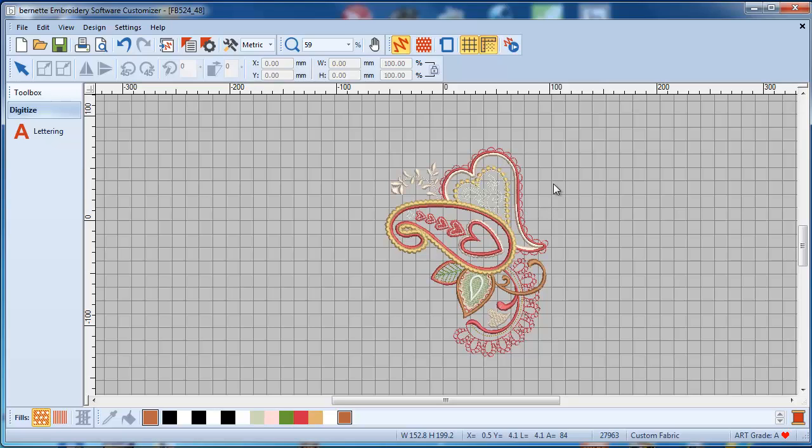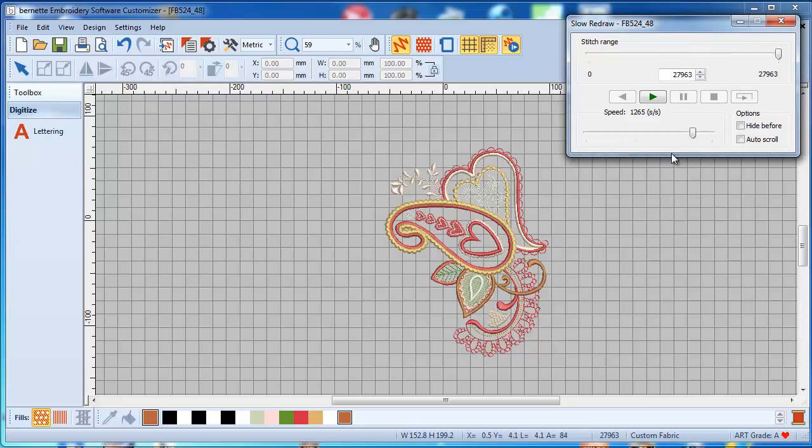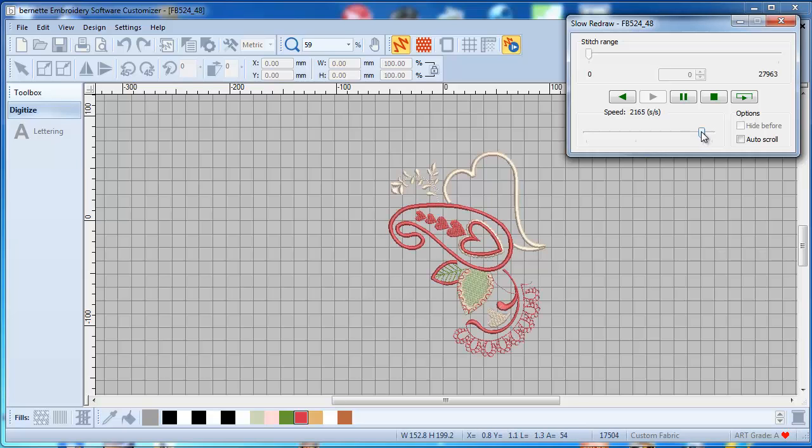Last but not least on the top here we have a slow redraw. If I click here, this little window opens and I'm going to be able to walk through the design and see exactly how that design would stitch out before I stitch it. You can adjust the speed — how many stitches per second it will stitch — and you can stop it. So it gives you a good idea of how it will stitch out.